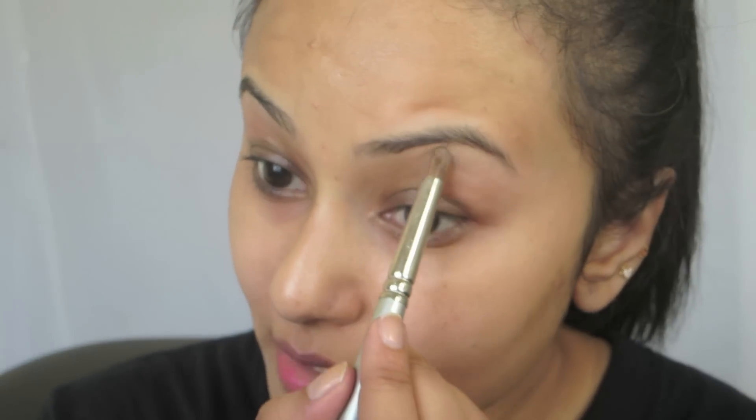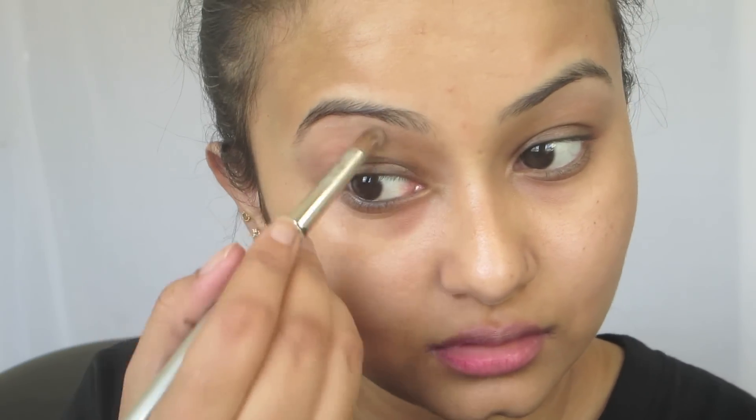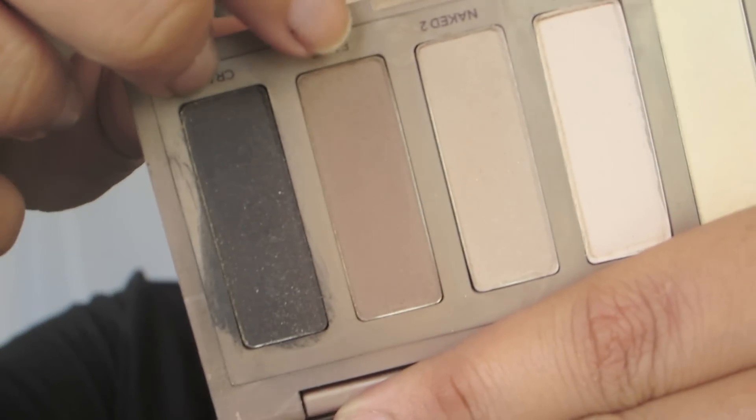Generally there are two ways of applying eyeshadows. One is to start with the lid color, then go on to the crease, and then the highlighter. I generally do it the other way — I first start with the highlighter in the brow bone area, then go to the crease, and finally start applying eyeshadows to my lid.